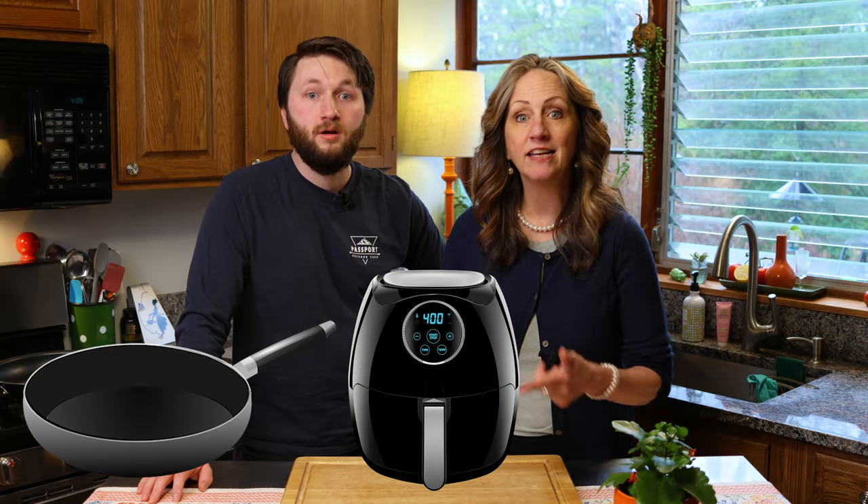Cooper, you need to know how to make bacon. Everybody needs to know how to make bacon. Today we're going to make it in the pan, in the air fryer, and in the microwave. That sounds like a nice little experiment, and I say we start with the pan.